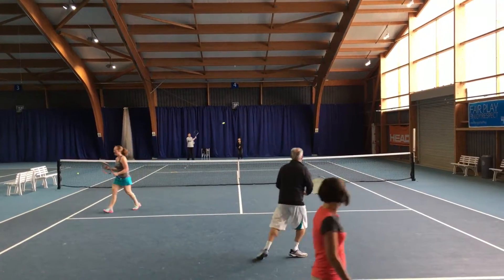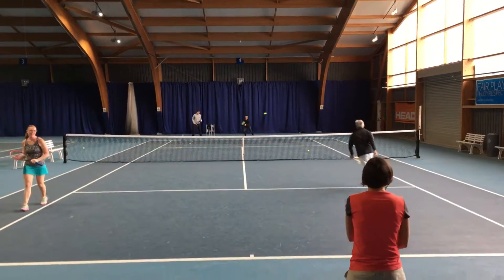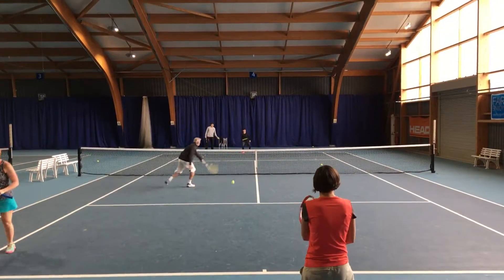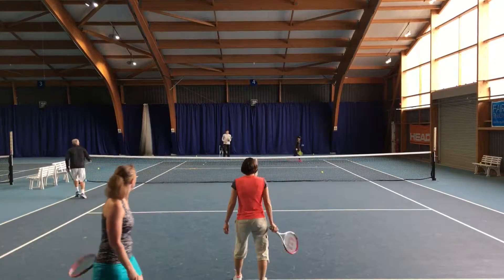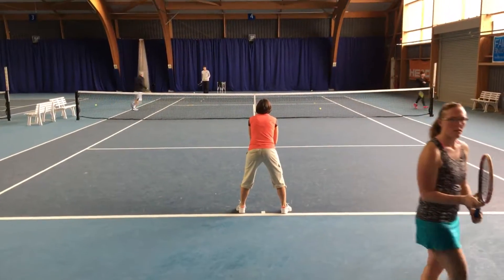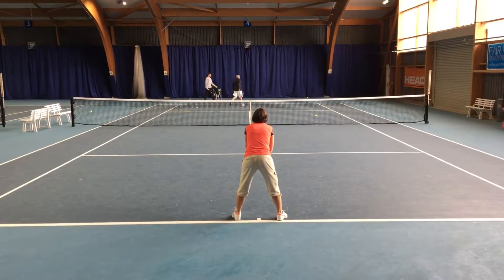Very good. Good. Good, not bad, man. Can you do that for a minute? Can you come down here, please? Good progression. Good attention. Okay.